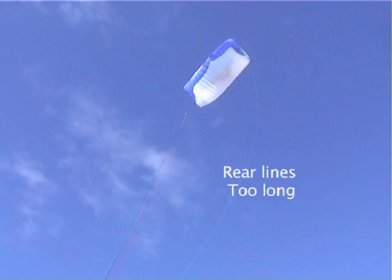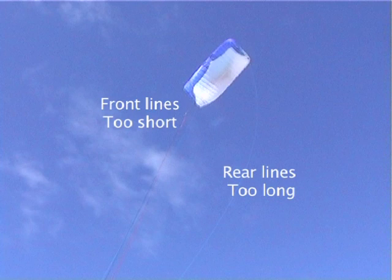The most important trim is having your front rear line difference set correctly. Start by flying your kite. If you see your rear lines being very loose, the kite steers slow and has very little bar pressure, you need to either make your front lines longer or shorten your rear lines.